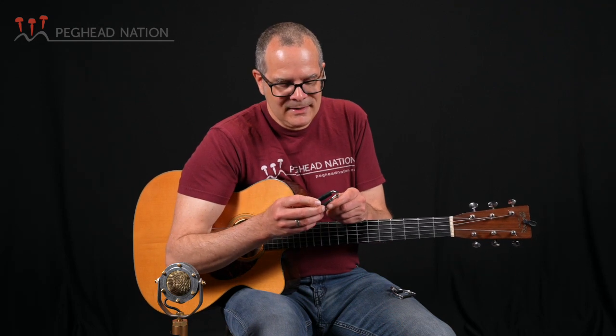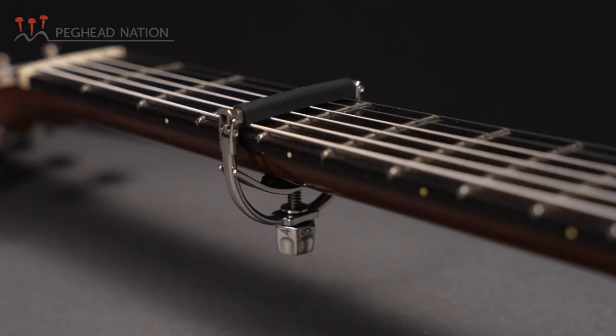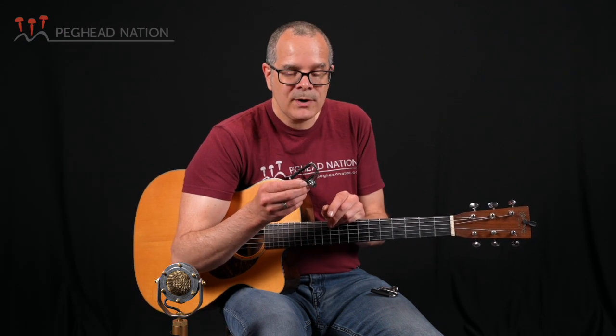I've used these for 30-some years and some of my original ones are still in use. That's the Shubb C1. Now the Shubb Fine Tune is a newer design for Shubb — it's been out for several years as well, but it hasn't been around as long as the original C1.